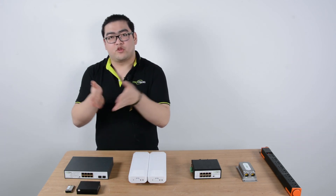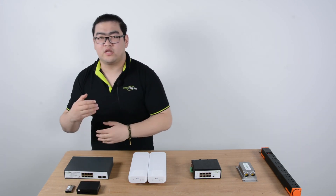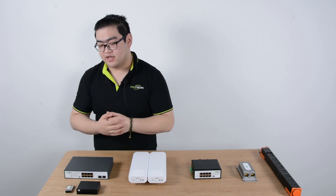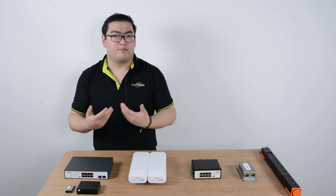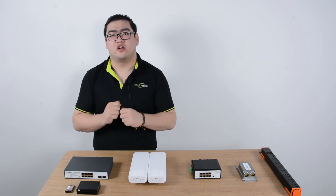After this connection is complete, you can go up to 20 kilometers between the two switch devices over the fiber optic cable, and it can reach gigabit bandwidth — so it's really fast and long distance.